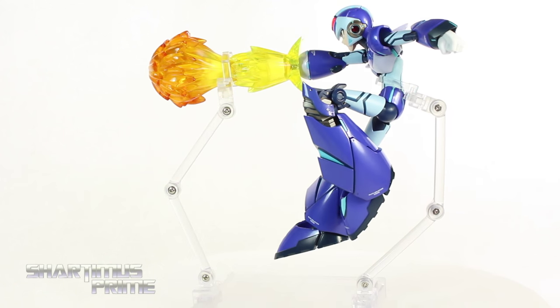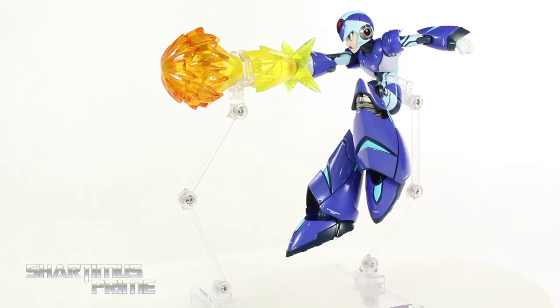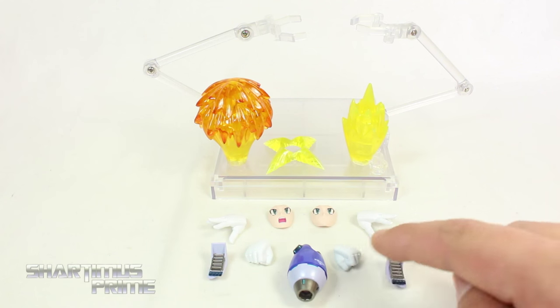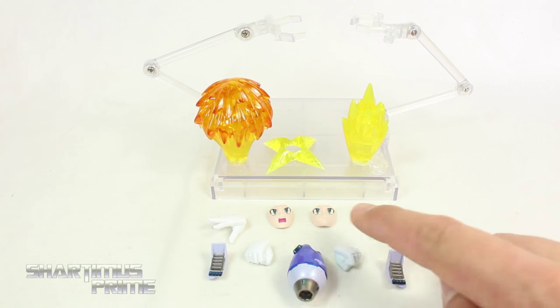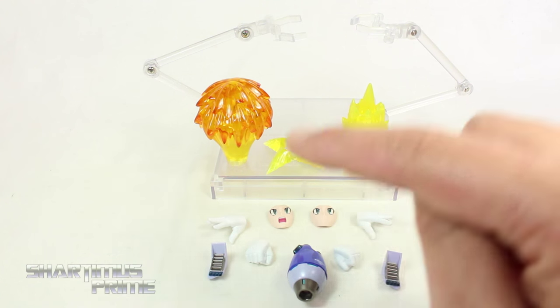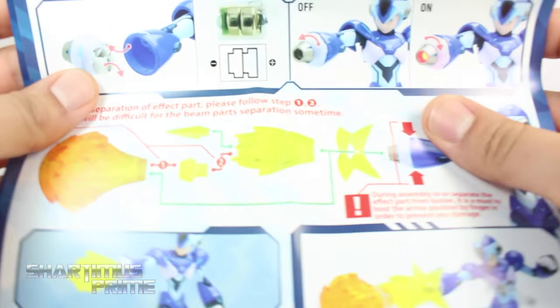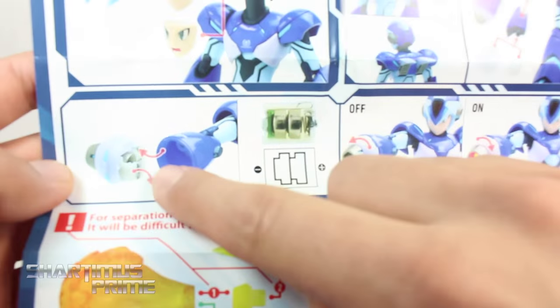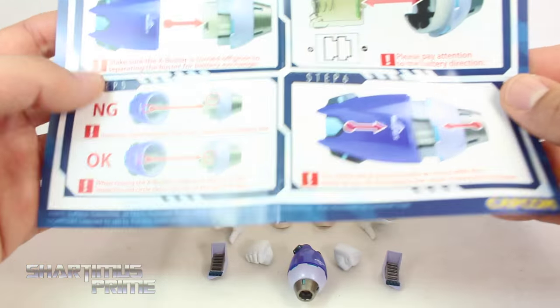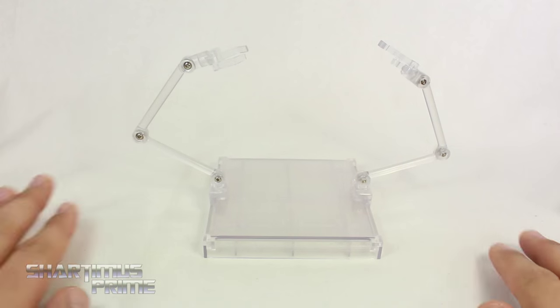Let's take a closer look at the accessories. You get the X Buster, two interchangeable hands — fisted hands and wide open hands — two face sculpts, boosters for his back, three different blast effects, and a really cool stand. Luckily this comes with an instruction booklet showing how to insert the batteries for the LED lights in the X Buster, how to interchange the faces, and a detailed look at the X Buster with the LED lights.